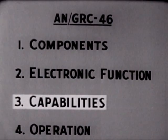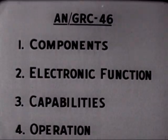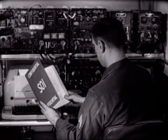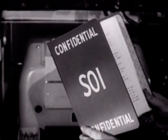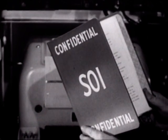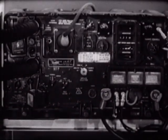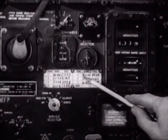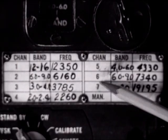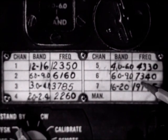Other capabilities of the AN/GRC-46 can be seen by watching it in operation. We'll assume the operator has a high priority message for an air-ground liaison team. First he checks the frequency, call signs, and authentication. Then he checks the channel band frequency chart, which tells him which channel has been pre-tuned to the frequency he wants — in this case, channel six.